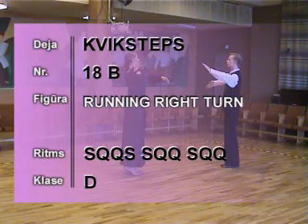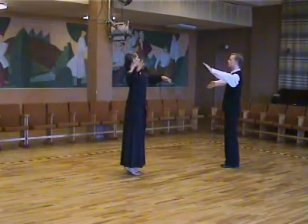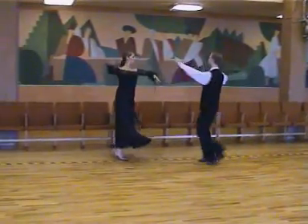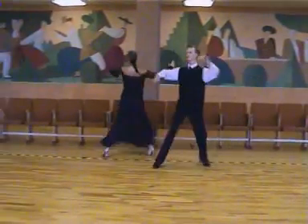18B Running Right Turn. 1, 2, 3, 4, slow, quick, quick, slow, quick, quick, slow, quick, quick.